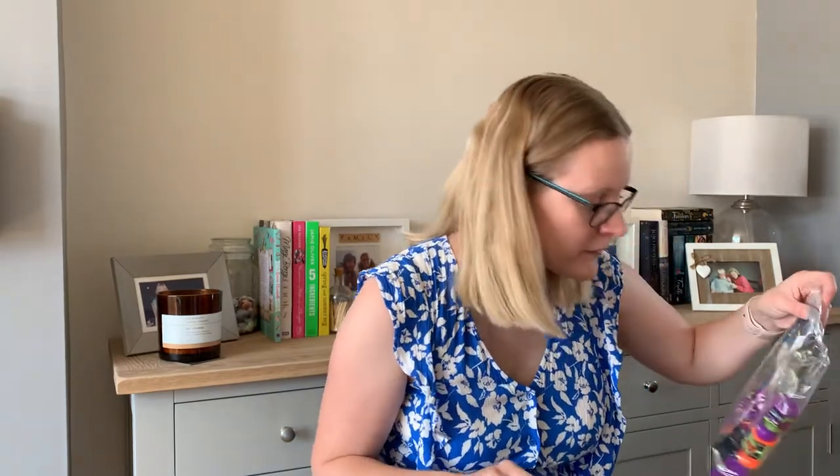Some people might think I'm slightly crazy, but — Halloween! If you've watched my other videos, you'll know I did Easter baskets for my niece and my son. I hide the stuff in the garden and they go around and find it. I don't stick to Easter themes — sometimes they get sunglasses, new water bottles, fun stuff, a few practical things, maybe a character t-shirt each.